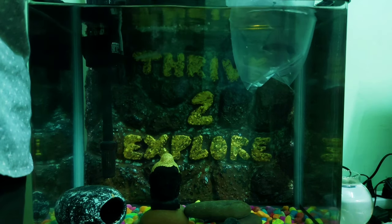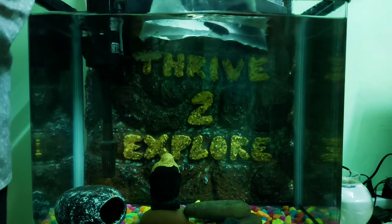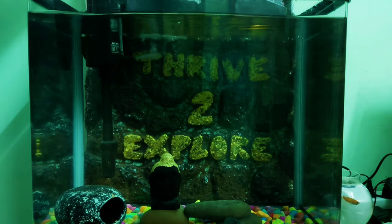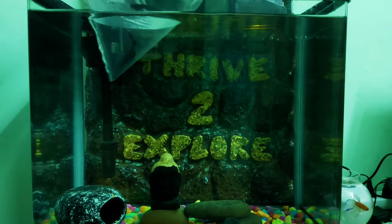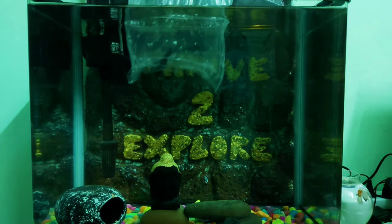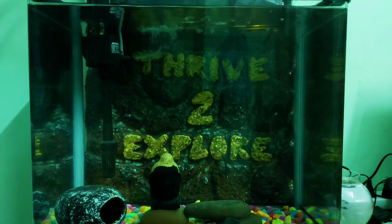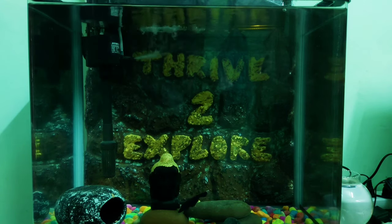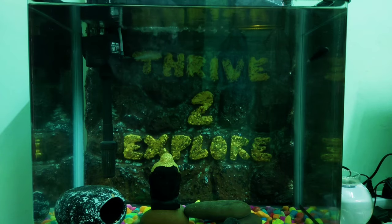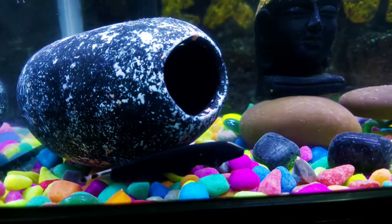Now we have to open the fish into the tank. This is a freshwater fish. So we will add 75% of the water from the bag into the tank. The fish is now settled.